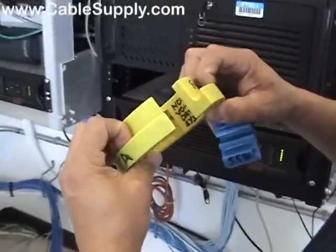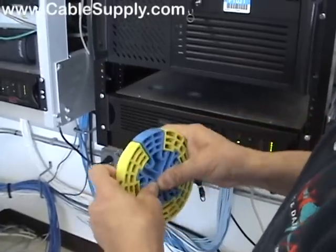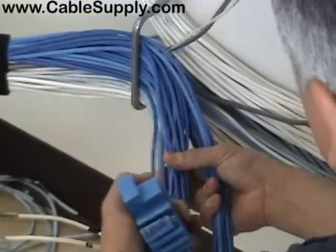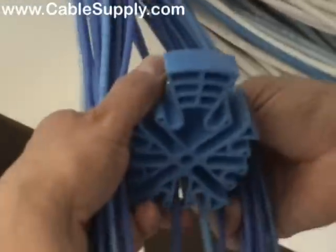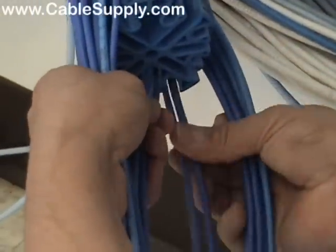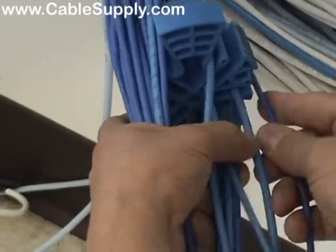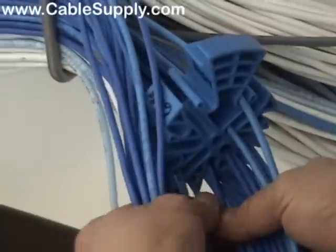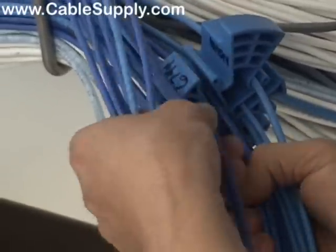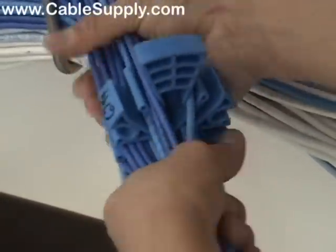There are some finger holds right here, so that's the direction you're going to pull and comb with. This is the direction it goes on the cable. I have about 30 cables here. I'm going to split them so that half go to the left and half to the right. We're going to load up the comb — start loading up the cables where they naturally fall in the bundle. There are several little canals to fill on the comb. The comb itself will handle about 24 to 30 Cat 5e or Cat 6 cables.